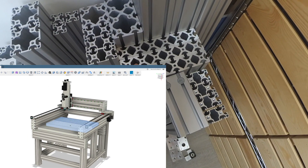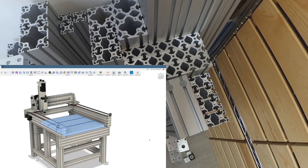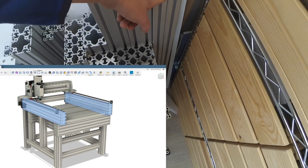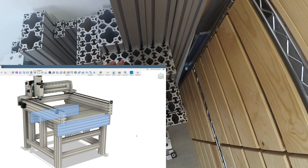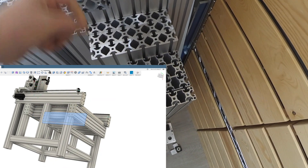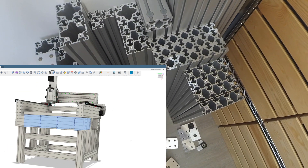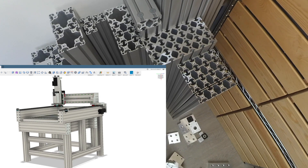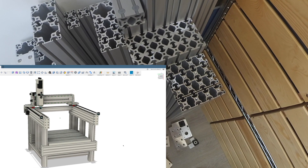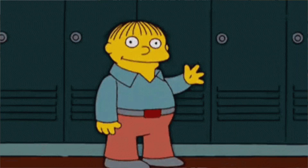These are the parts for the bed — pretty beefy, about five or six millimeters thick, very sturdy. These are the Y-axis supports that run across the bed, and here are the smaller bed supports. The bed is quite heavy and I need to figure out a way to make it easier to adjust in height — possibly using gas springs or something like that, because I won't be able to lift the bed by hand.